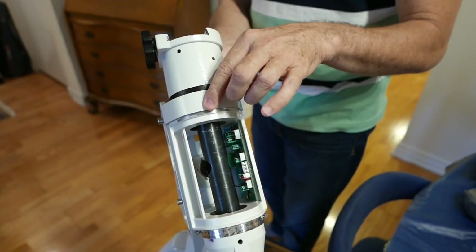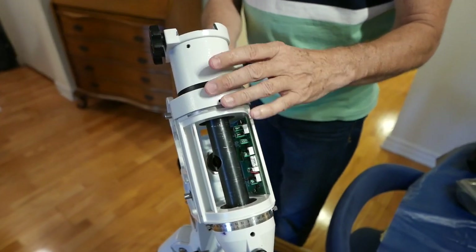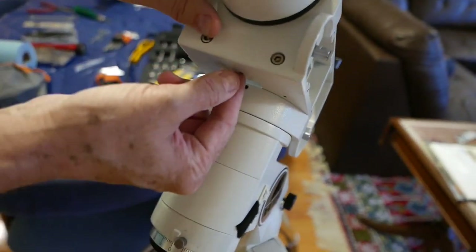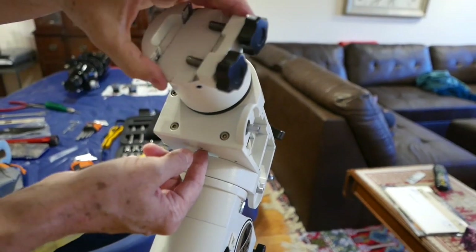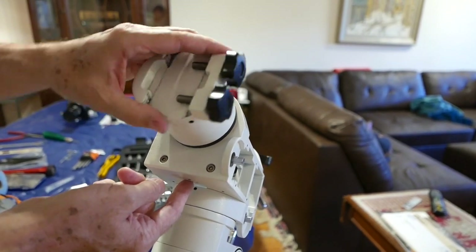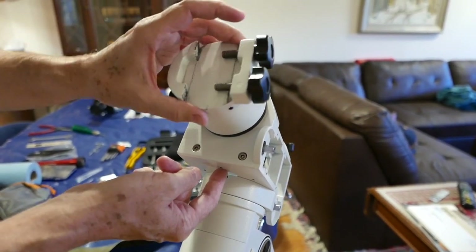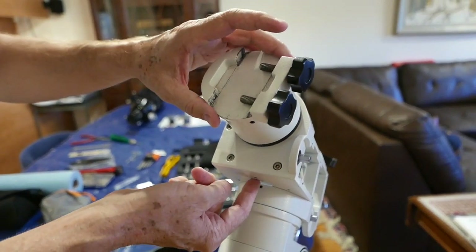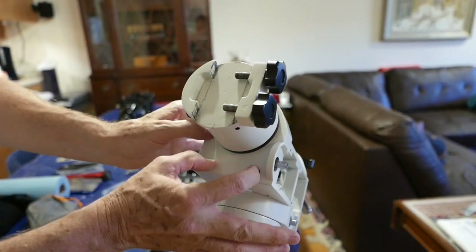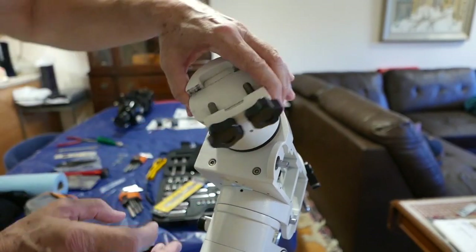So now you have both set screws positioning the worm gear. Once you've done that, you come back to the other side and start to loosen this until you no longer get any play in the axis. When you do this, you should feel no jiggles, no rattles — it should be just smooth and easy. Once it's like that, you just have to do maybe a quarter turn or less on this. Then you screw in the main bolts, it's fixed, and that's your adjustment.